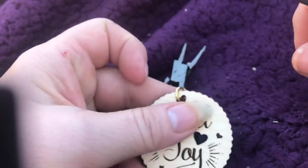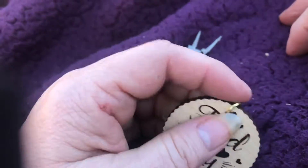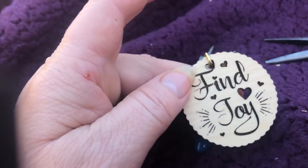Now this is ready to be a necklace, or if you had it open and attached a little zipper pull, you could use it for that, or you could make it a keychain. Enjoy!